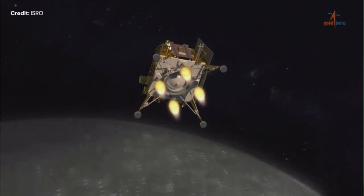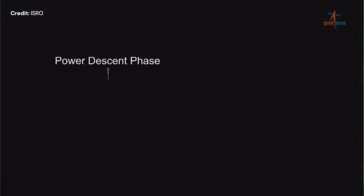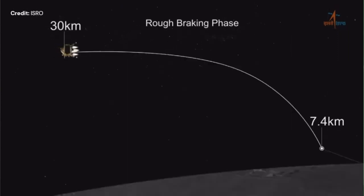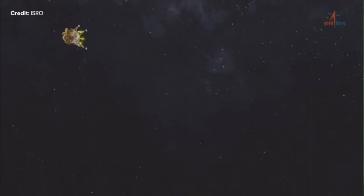The descent is defined as follows: there will be a rough braking phase, then a fine phase. During the rough braking phase, Chandrayaan 3 will go down from 30 kilometers to 7.4 kilometers using its thrusters. That would take about 700 seconds, covering approximately 714 kilometers to reach that stage.